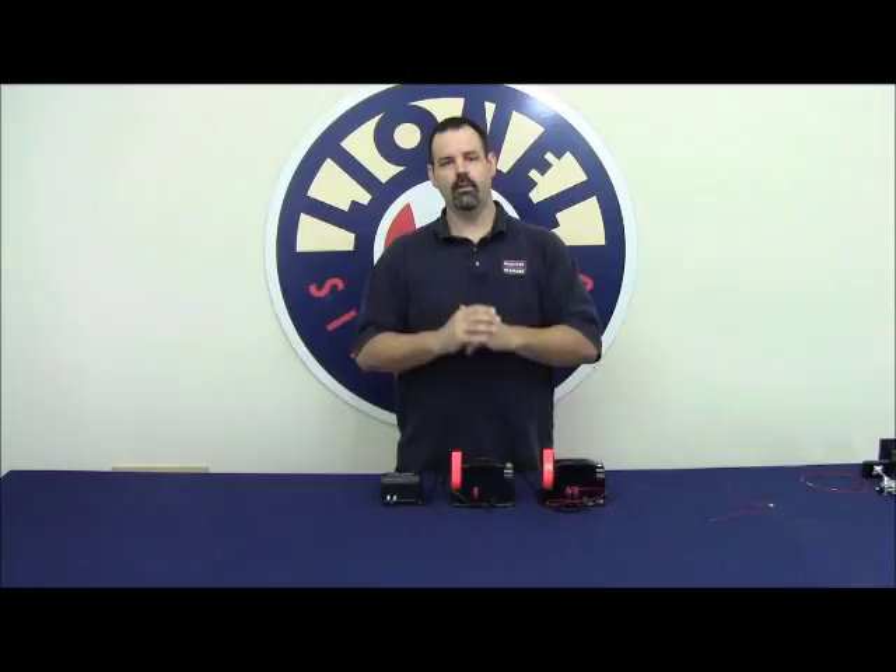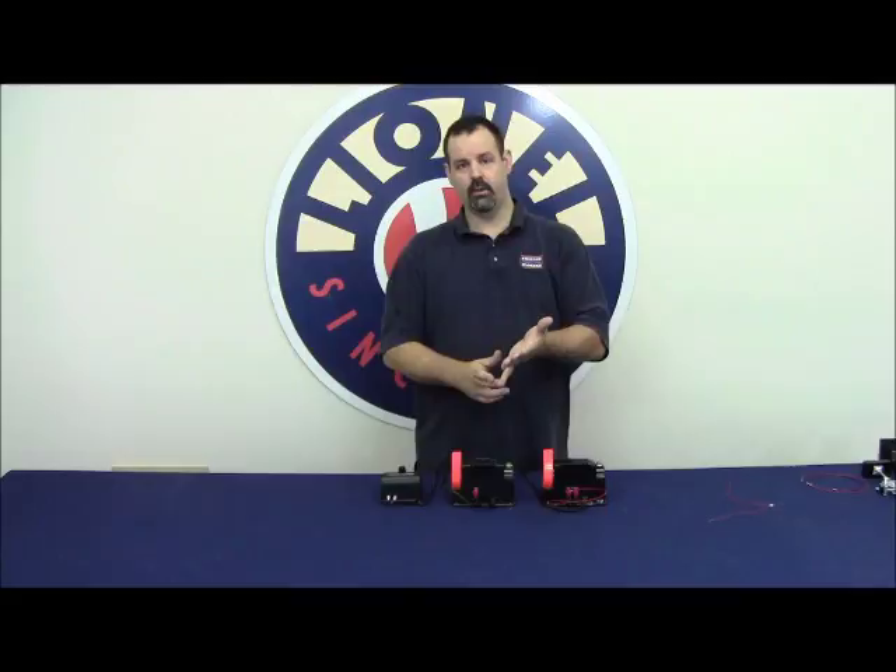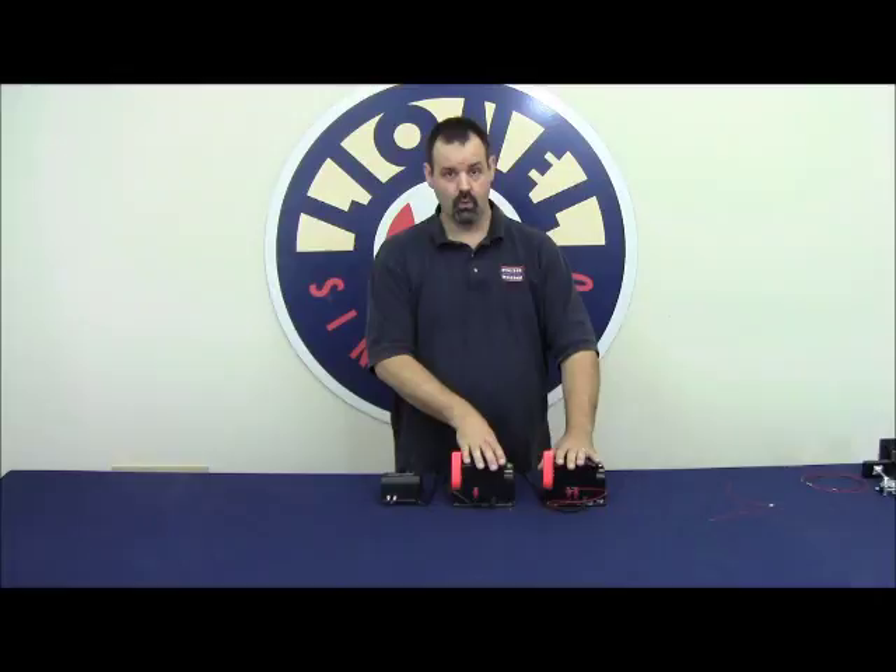This way, everything's in phase. You use a common ground throughout your entire railroad — all the outside rails of each track are all connected. The ground or the common connection on your transformers are all connected, which will lend really nicely for when you add Legacy or TMCC to your railroad in the future.